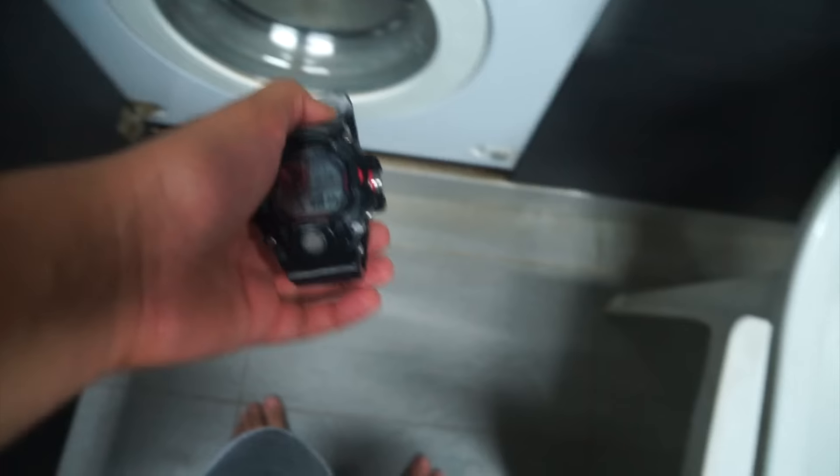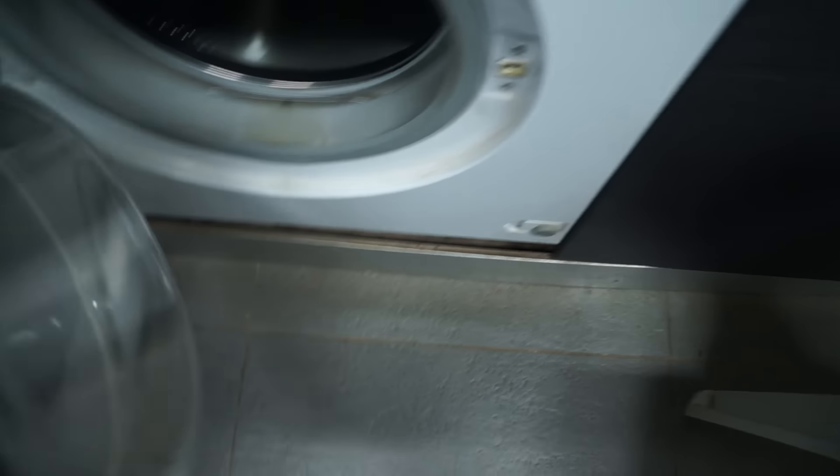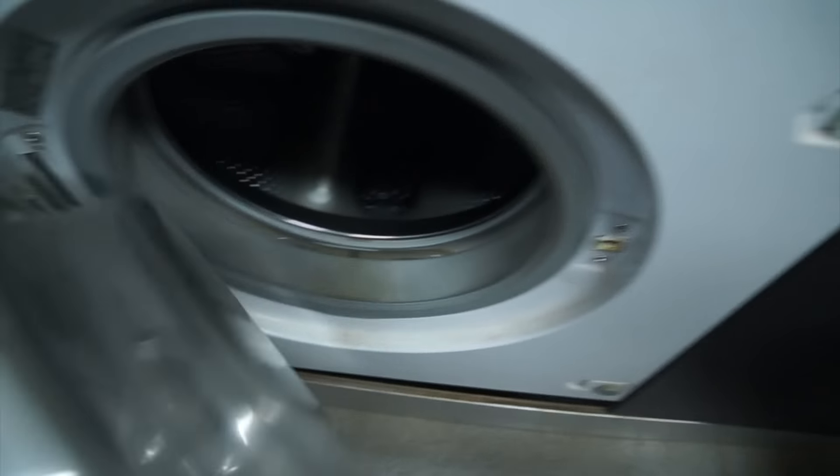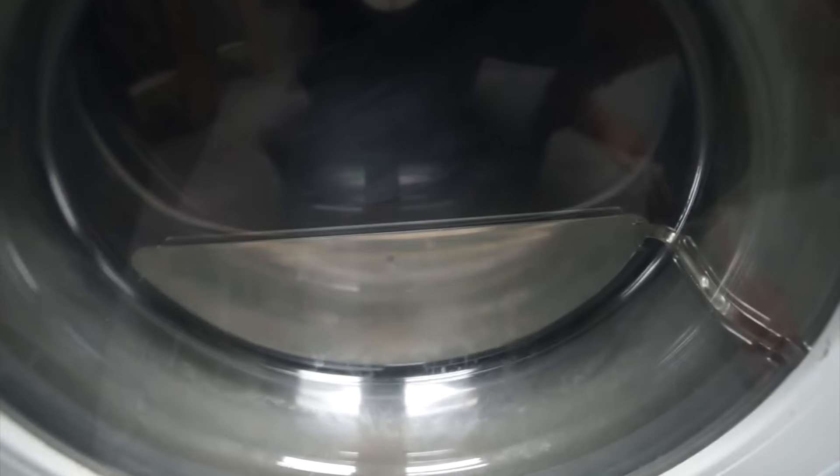So the fourth test is the washing machine. I'll just drop the watch in the washing machine and close it. Opening some soap and water, and then I'll start it off. You can't see the watch, but it is there inside.